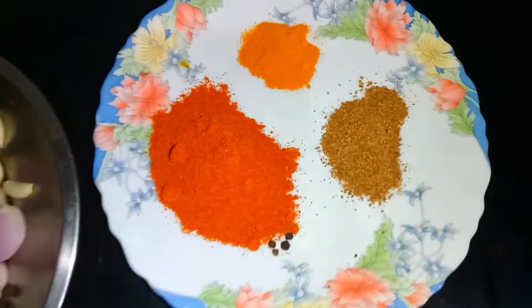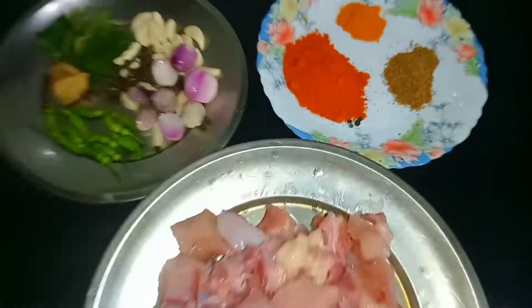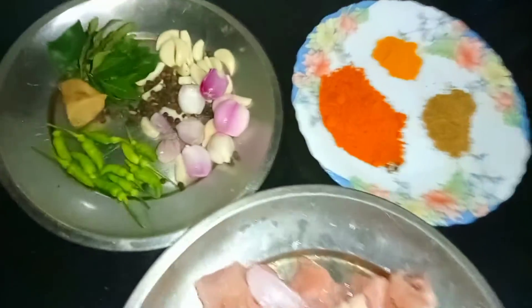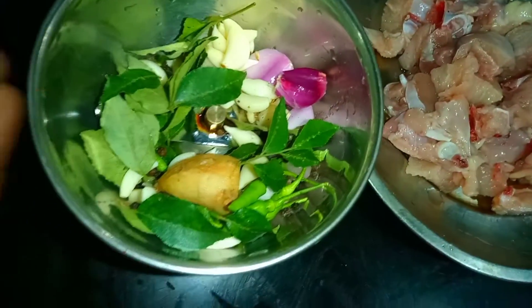A tablespoon of curry, a tablespoon of cheese, and a teaspoon of salt.